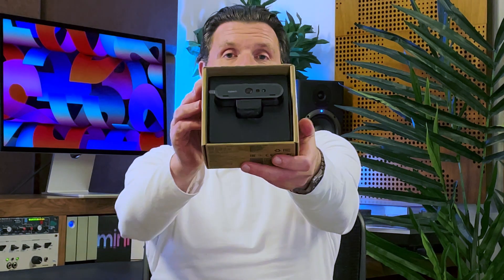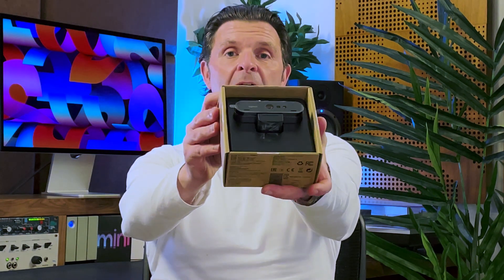With the inbuilt webcam on the Studio Display behind me continuing to disappoint, I wanted to find the best possible webcam solution, so I just bought this — the Logitech 4K Brio. In this video we're going to unbox it and I'm going to give you my first thoughts.